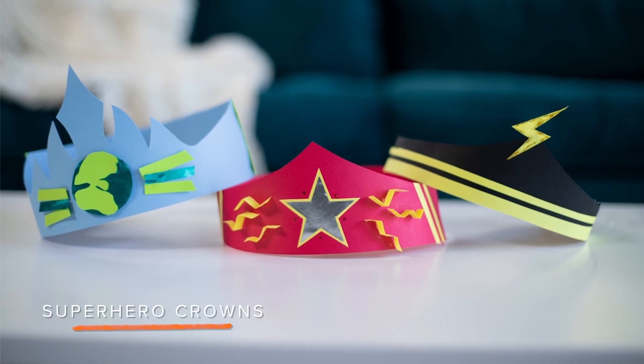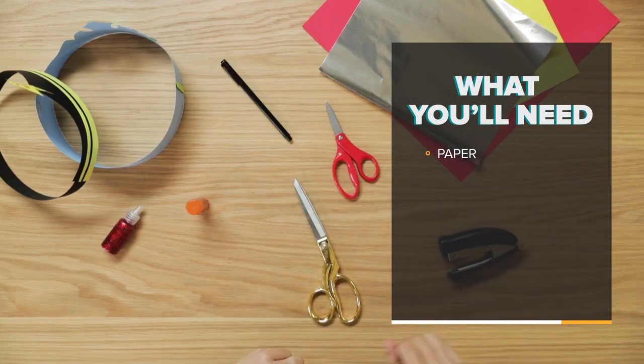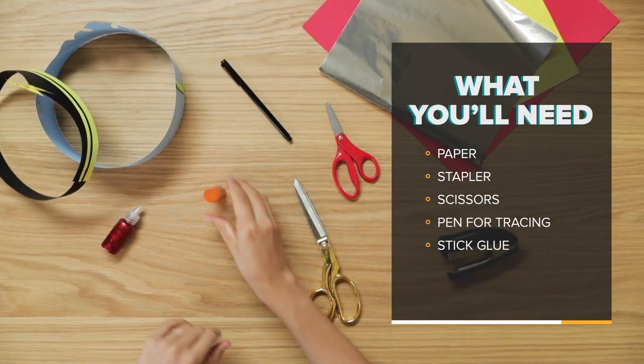Today we're going to be showing you how to make these fancy paper crowns, perfect for the little superhero inside your house. To get started, let's collect your materials. First you'll need paper — I chose cardstock paper and metallic paper — a stapler, scissors (you can have kid scissors and adult scissors if your little one's going to help you), a pen for tracing, some stick glue, and of course some glitter glue for that extra flair.